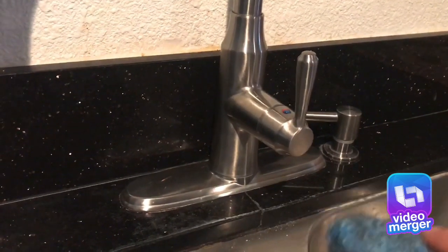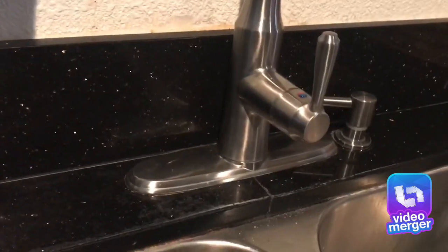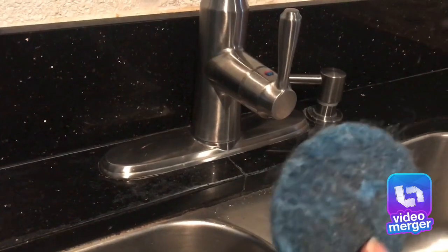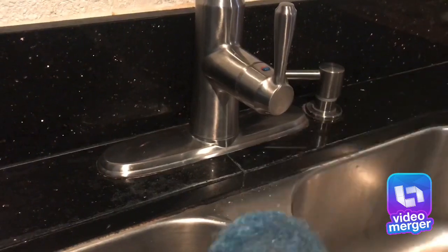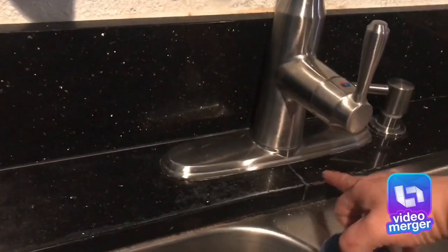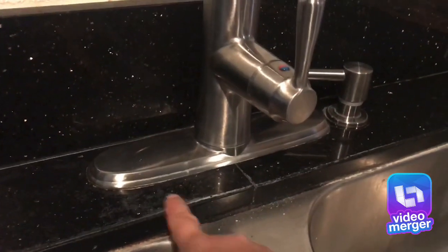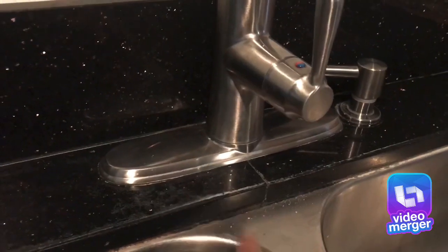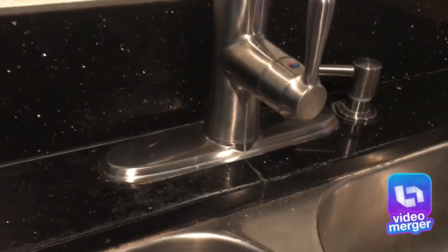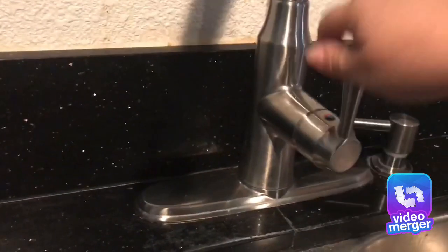Otherwise it's not going to scrub because it gets really soft right away. The better kind are probably about three dollars — it's not a big difference, but for a dollar, you can't go wrong. You can see it removed some of this soap scum or whatever it is on here, and I'm going to show you how I did it.